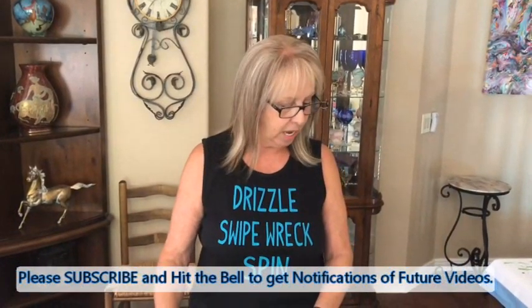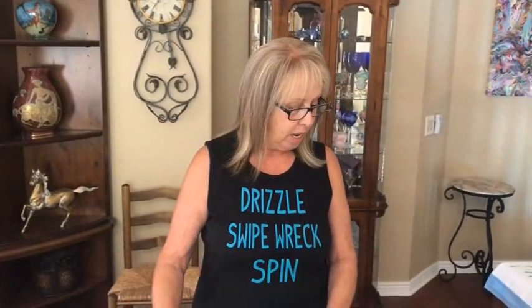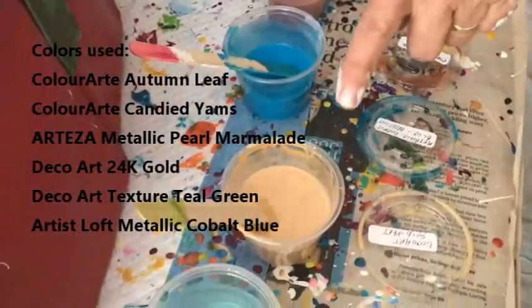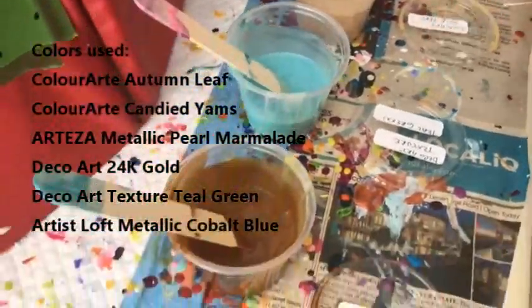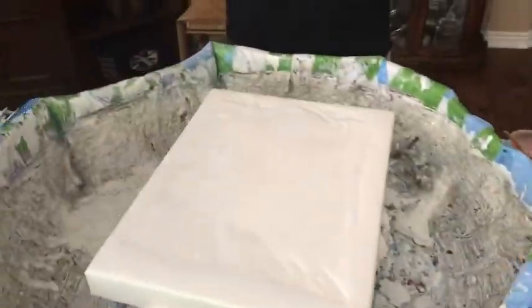Hey everybody, Kathy here with Paint Pouring by Kathleen Miller. Today I'm doing a 12 by 16 inch canvas. I have my base coat down, which is Color Place by Walmart — it's ready-to-use interior white. The colors I'm using are Pearl Marmalade by Arteza, Metallico by Artist Loft, Duck Or Gold 24 Karat Gold, Duck Or Art Texture, Teal Green, Autumn Leaf, and Candied Yams by Color Art Primary Elements, plus Copper and Gold by Artist Loft.